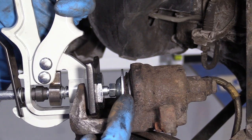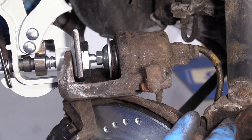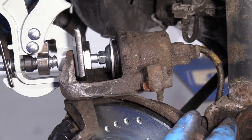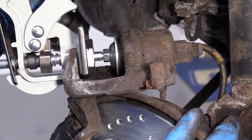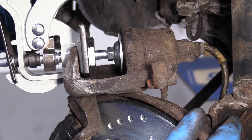What this is doing is pushing the piston back into the caliper. It's going to push brake fluid through the hoses, through the lines, back up into the master cylinder and into the reservoir. This one is for a single-piston caliper.